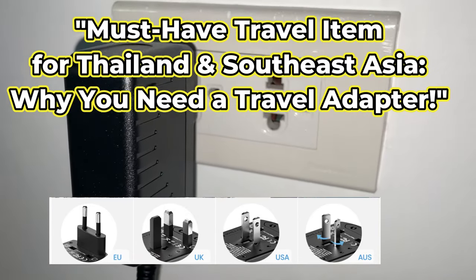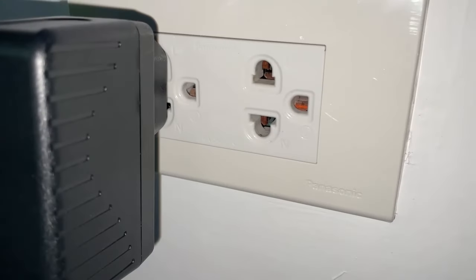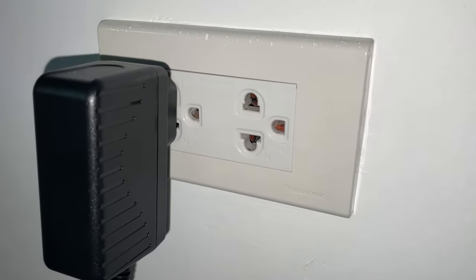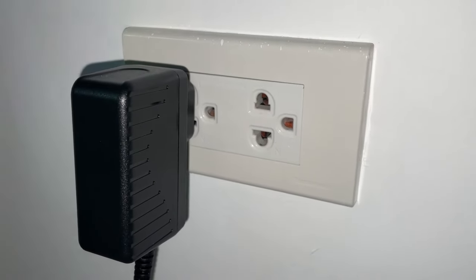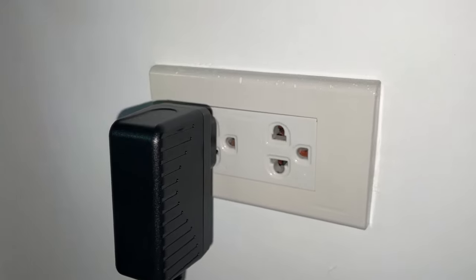Hi everyone, it is James in Phuket, Thailand. It is the night before I leave for Japan. I'm going back to Japan and I'm going to talk about the electrical plugs that you need here in Thailand and in Southeast Asia.